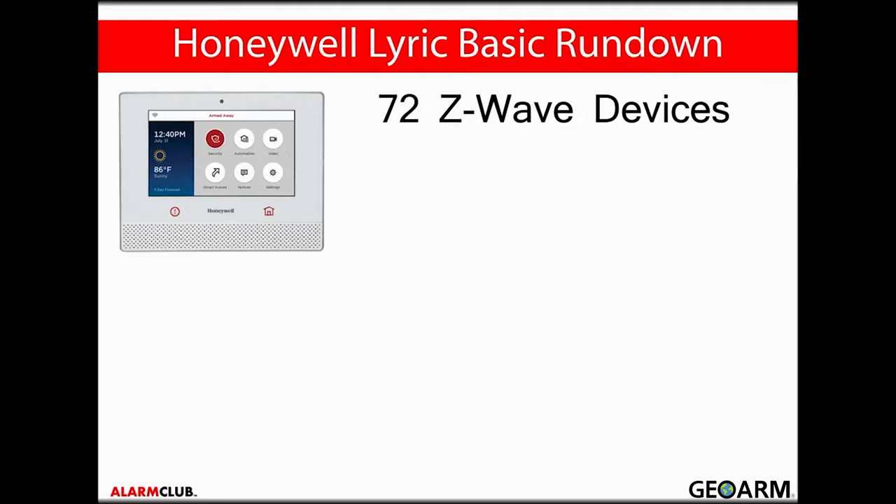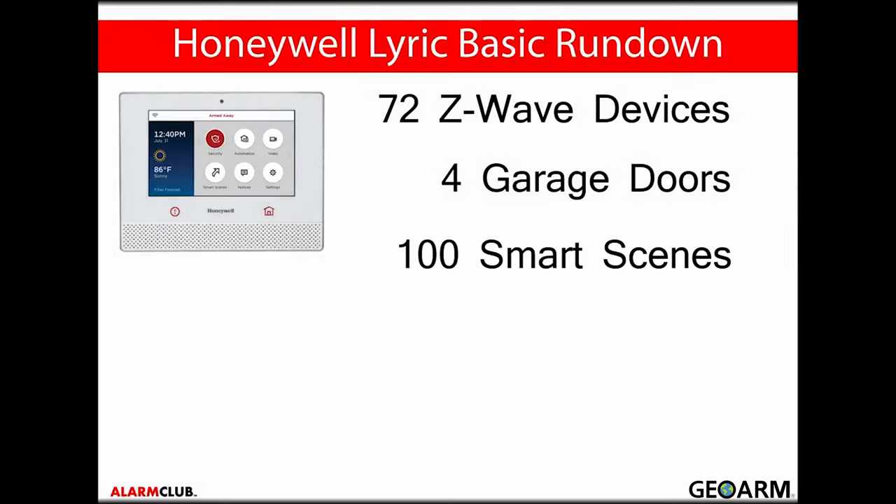Six Z-Wave door locks can be used, as well as six Z-Wave thermostats or four Lyric Wi-Fi thermostats. You can control up to four programmed garage doors, as long as you have a connected 5877 GD-PK wireless module. There will be 100 programmable smart scenes, and you'll have the option to view up to 6,000 stored events for security and automation modules in the events log.